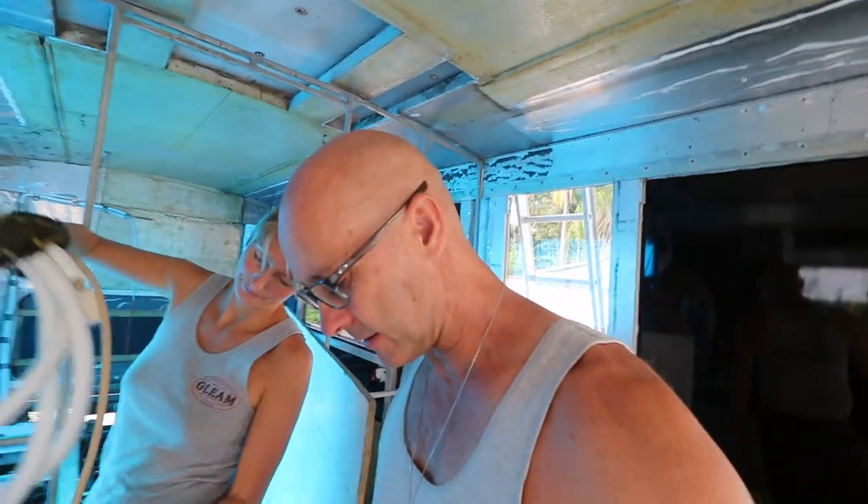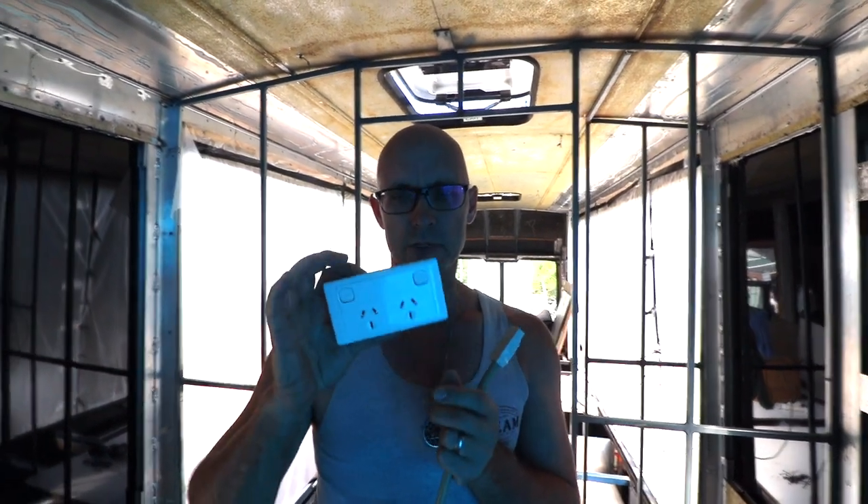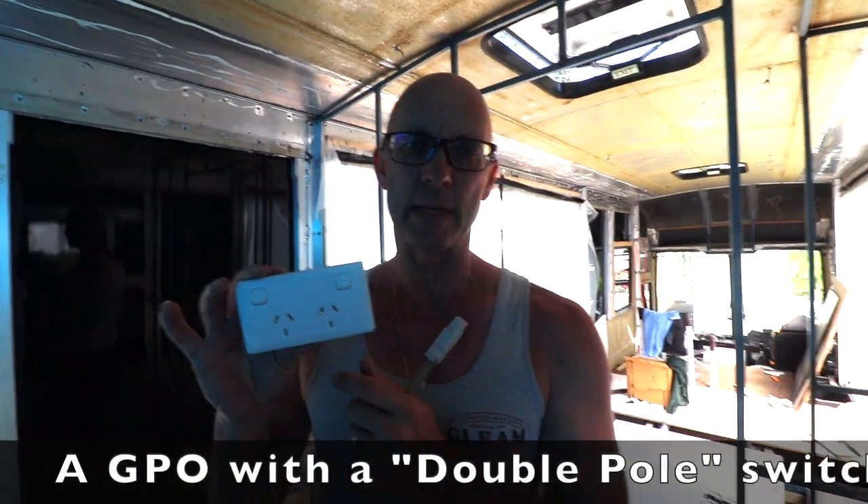What's really cool about this entire system is it's a CMS system and it's basically plug and play. They're double pole points, which you can't just use a standard house power point — general power outlet, GPO — in a bus. It needs to be double pole.